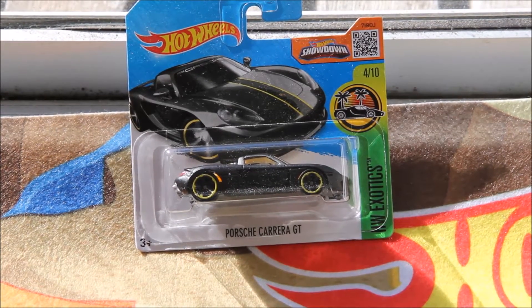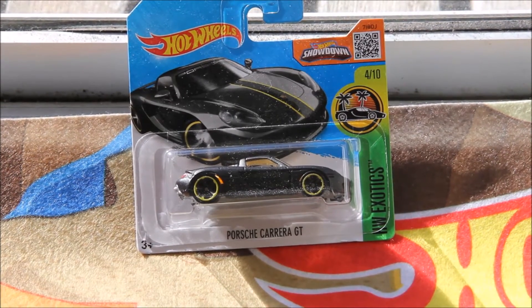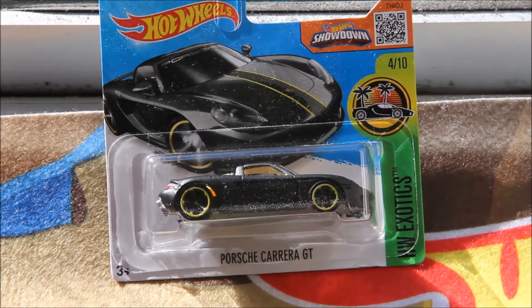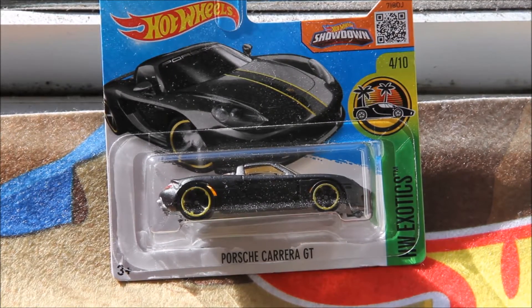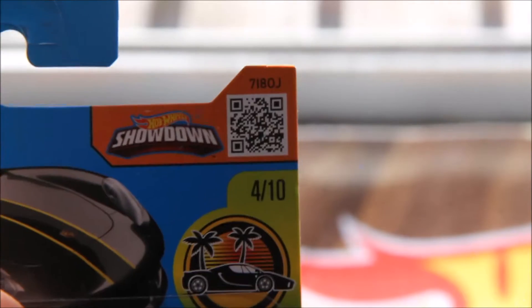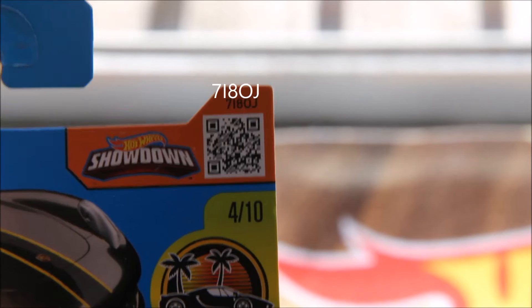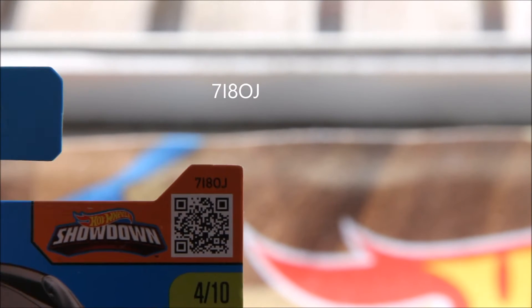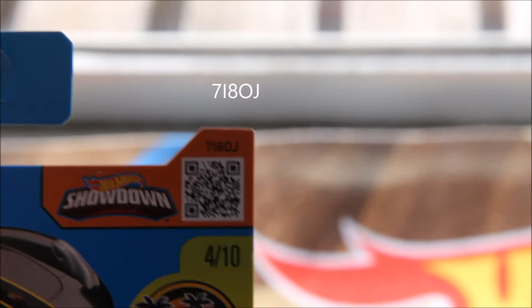Hey guys it's Hot Wheels Play 736 here today. We're going to be doing a quick car review - the Porsche Carrera GT, four out of ten in the HW Exotic Series, and it's from the 2016 E-Case. Pause if you want the QR code - the code is 7I8O, as in the letter O, and J.